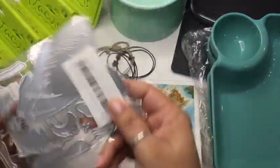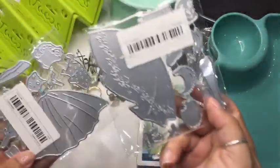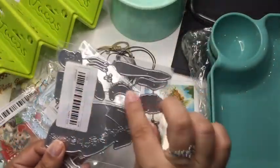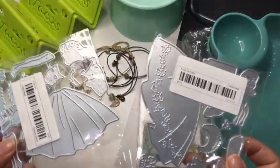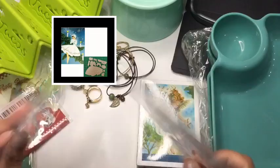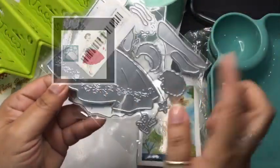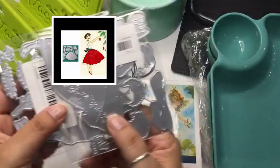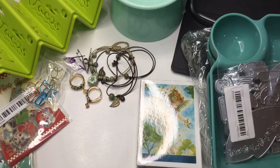I got two die cut machines — I kind of want to do my own Christmas cards this year and I thought these would be cute. They're vintage girls; it's hard to tell, but it's her dress, clothes, and face, and they're Christmas themed. This one has actual hollies on it so it's more Christmassy, but you can change it around depending on the color of dress you choose.